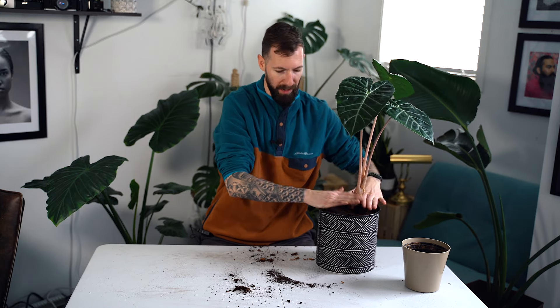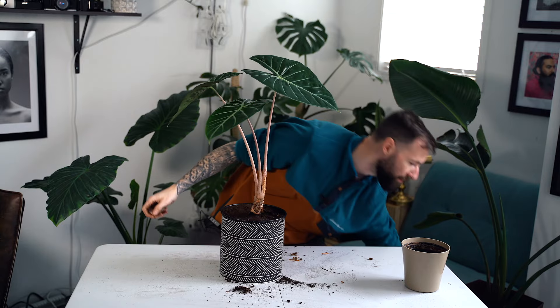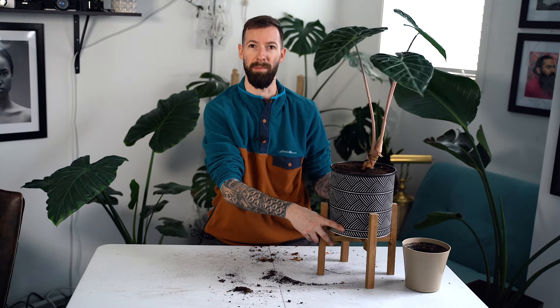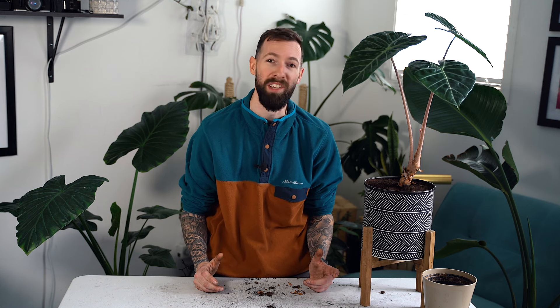That one's repotted and I think it's going to look great in this pot — it actually has a stand that goes with it that I picked up at my local Walmart. That pretty much does it for today's video. Alocasia plants are easy to care for if you follow these tips — give them a little extra attention and they'll reward you with lots of big green foliage that really brightens up any space. If you don't have one yet and you're into plants, I'd highly suggest picking one up. You can usually find them at Home Depot, Walmart, or any box store. Hope you enjoyed today's video — leave suggestions in the comments and we'll catch you on the next one!